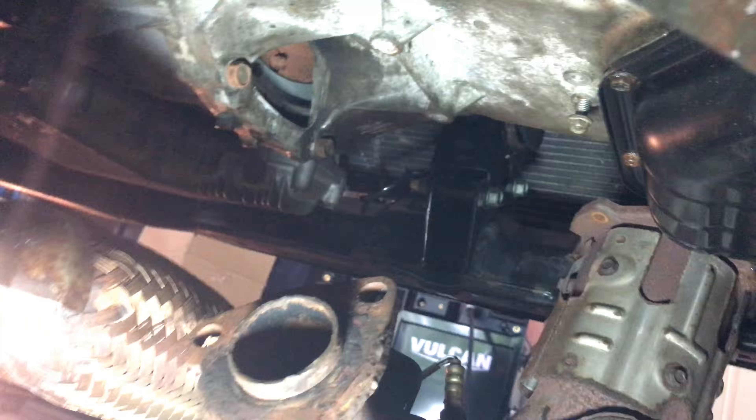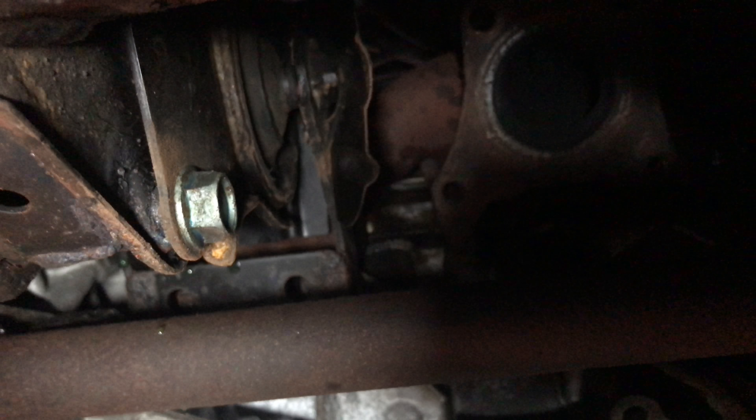I also unbolted the exhaust. You want to unbolt it right from the header itself, right underneath, because it's wrapped around that axle there — you won't be able to get at it otherwise. So there's the exhaust at the top of it, and the other half is right here.